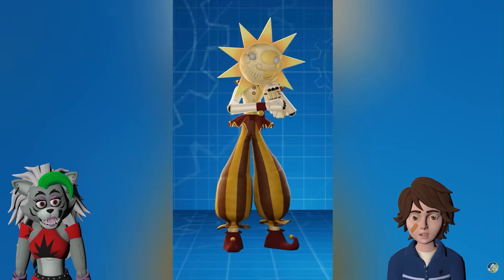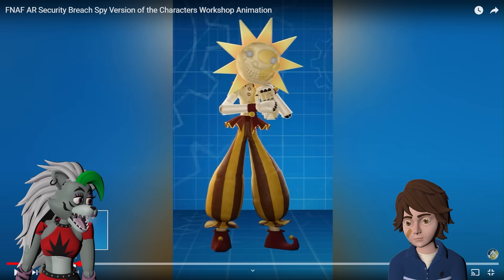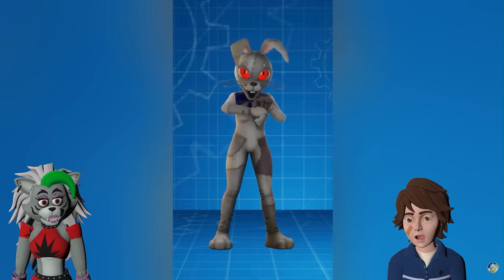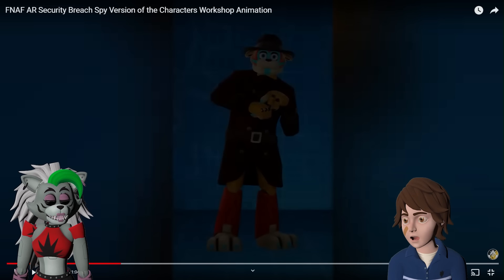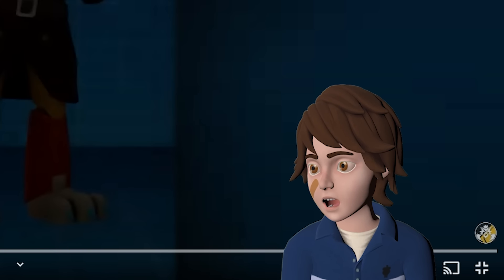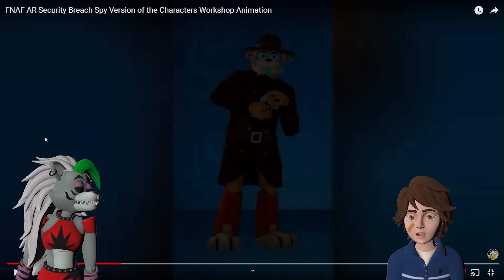Did he just turn himself into Sun? Or was Sun the detective dressed up as Freddy? I think he can change into whoever he wants! He turned himself into Manny! That's such a cool concept! I don't know what he's pressing but I want one. Spies have really crazy technology. I wonder if anyone else is gonna have crazy technology!